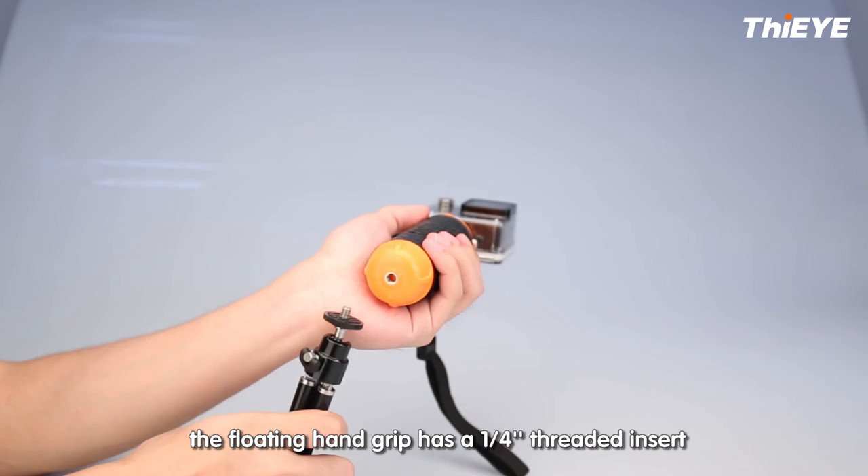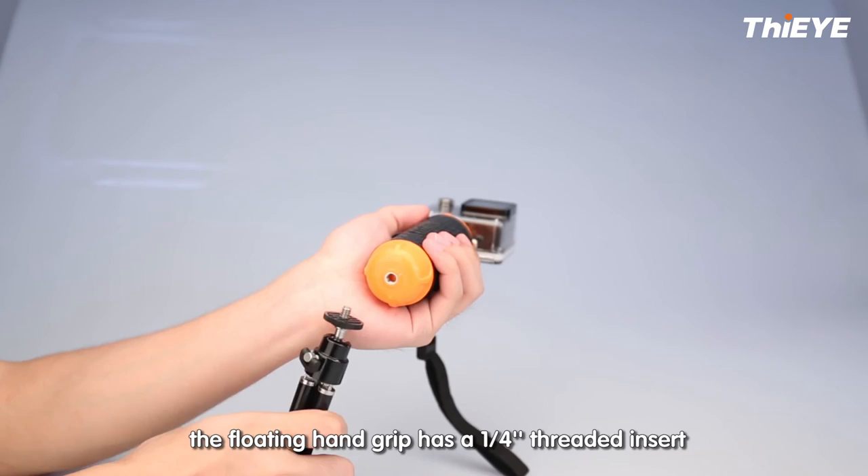What's more, the floating handgrip has 1/4-inch threaded inserts, which makes it compatible with a monitor camera, a tripod, or a selfie stick.